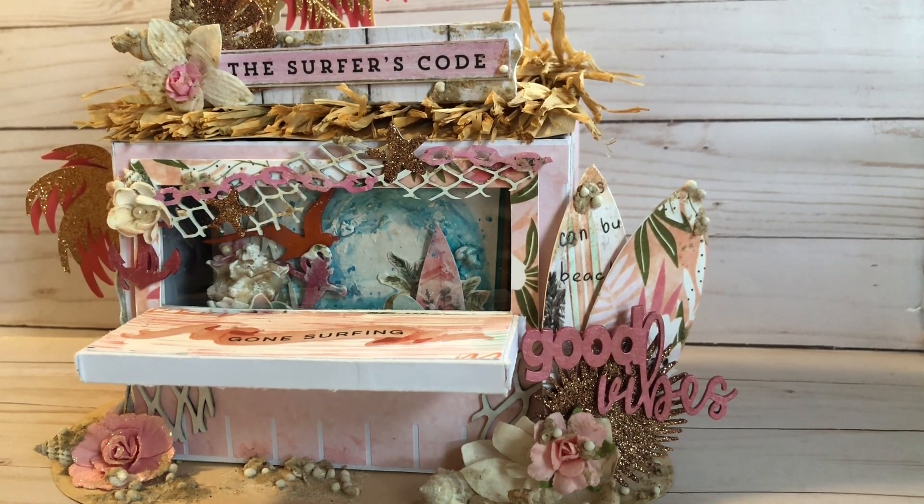FYI, the surf hut is an SVG file from Silhouette Studios. Yes, I do have a Cricut, and Cricut will cut the Silhouette SVGs. They are a little more pricey, but they have some really cute SVG files in there, so I encourage us Cricut girls to go check it out. And if you liked this video, don't forget to subscribe and hit that like button, and I will see you in the next crafty video. Bye!